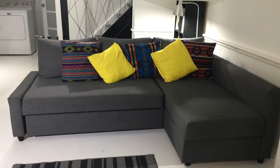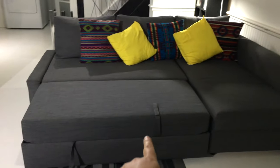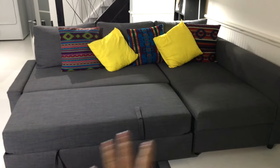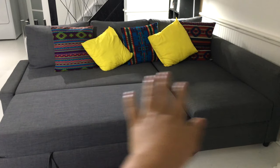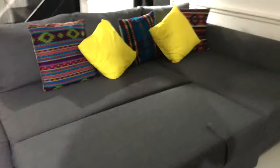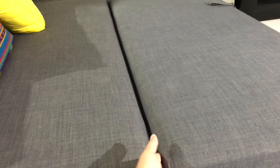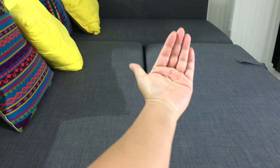It is comfortable to sleep on, but you need to have a topper. You can pull up the extra part of the sofa and it becomes a big bed, which I really like. But you cannot sleep on just this — the main issue is that depending on the position, if you push it a certain way, a part can come out.